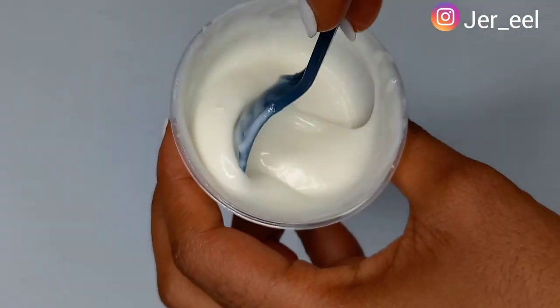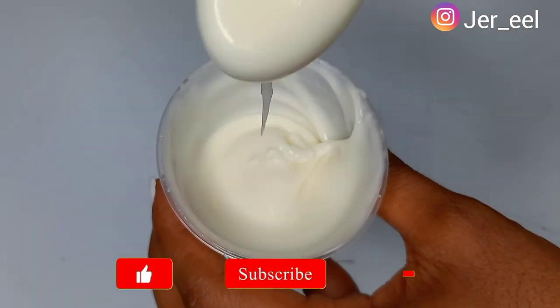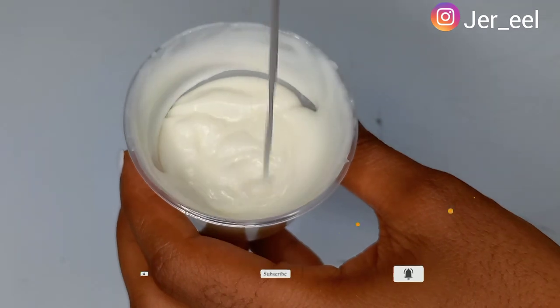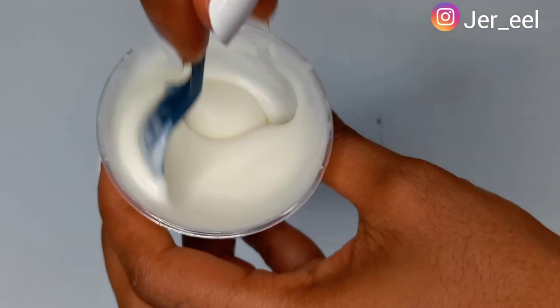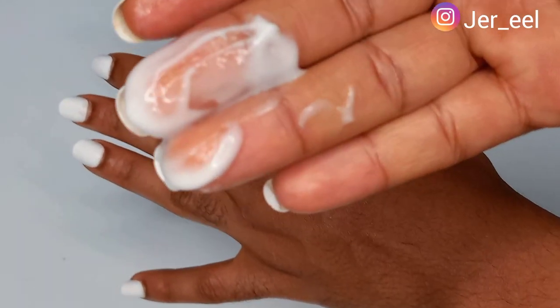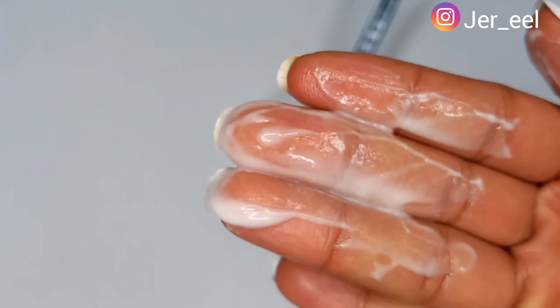After mixing everything together, the cream is ready to be applied on your butt. No long process needed — the cream is properly mixed with all the oils. Take the cream and apply it generously on your butt cheeks and hips. Do this morning and night and do not wash it off. Something I love about my cream base is that it's super absorbing — it absorbs into your skin speedily and works like magic.